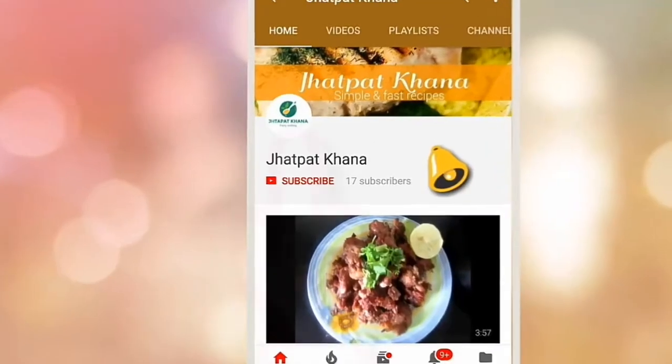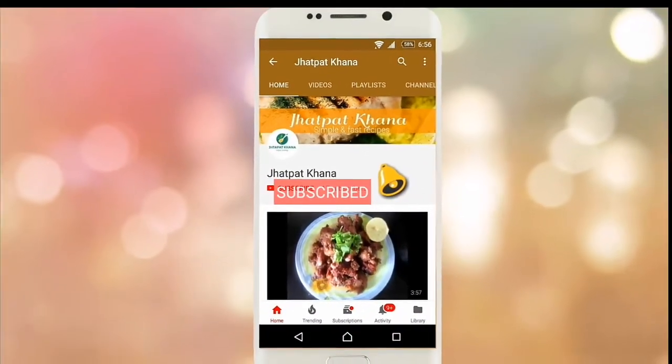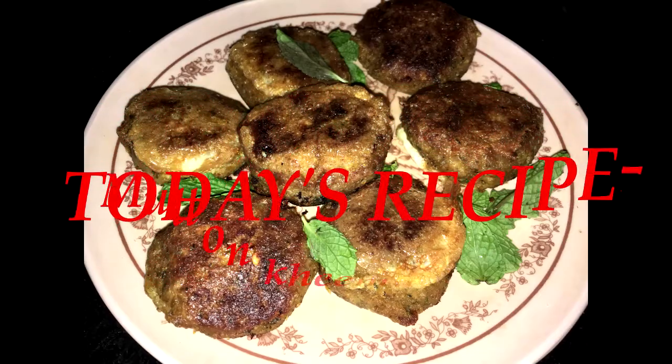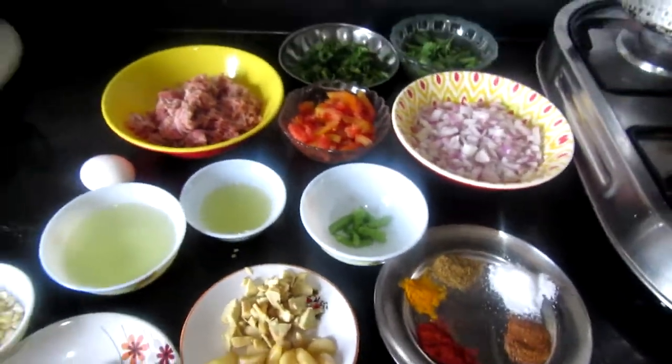Hello friends! If you haven't subscribed to my channel, please subscribe and hit the bell icon so you don't miss any of my latest recipes — it's totally free. Today I brought you the recipe for Mutton Kheema Kebab. This is a recipe specially for beginners — very simple to make, the taste is very good, and fewer ingredients are used.